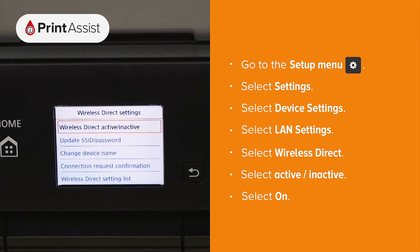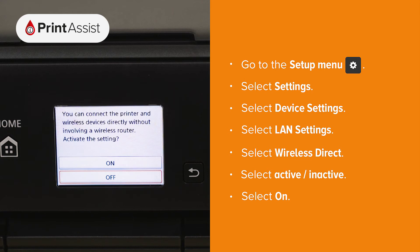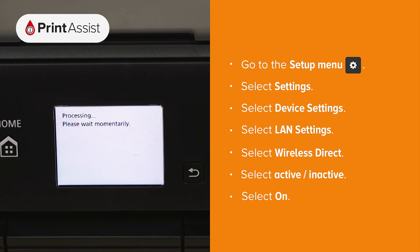Select Wireless Direct Active/Inactive, then choose ON. The printer will then take a few moments to apply this setting.